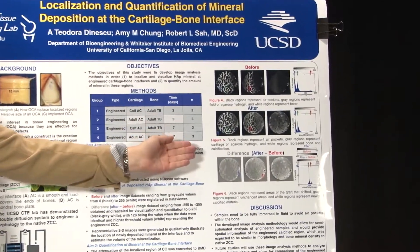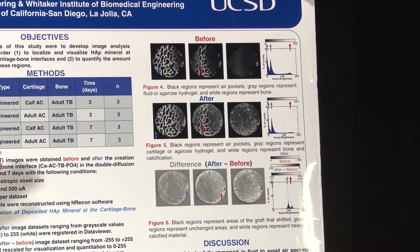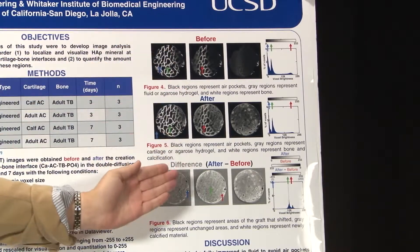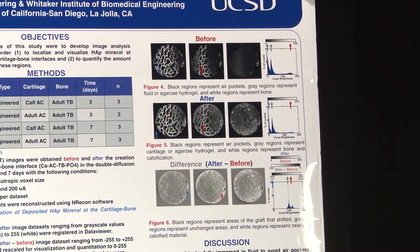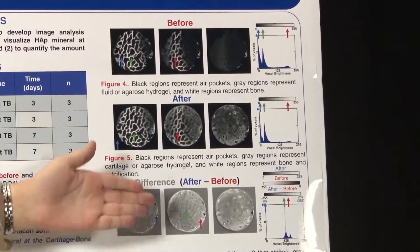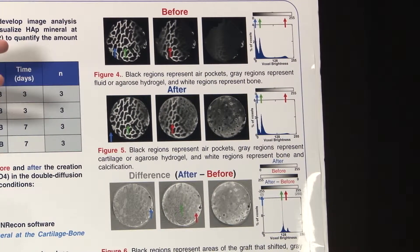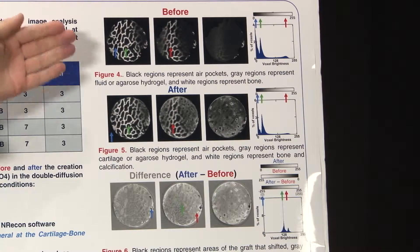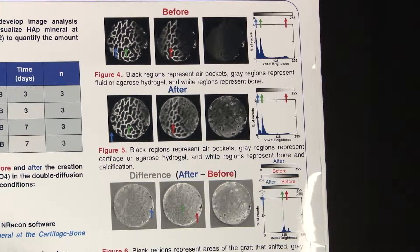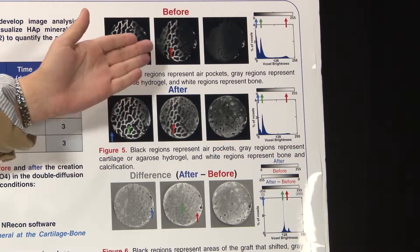For these specific images, this was from group 3, the calf adult articular cartilage at seven days. The middle slices represent the cartilage bone interface, the left slice is a little bit below towards the bone side, and the right slice is a little bit above towards the cartilage side. You can see different shades of gray — the black region being air or air pockets within the bone before the sample, the green being gray fluid within the bone sample, and then white being bone.